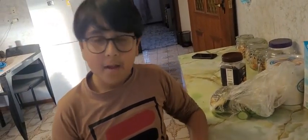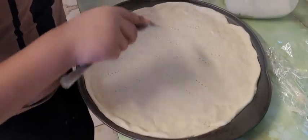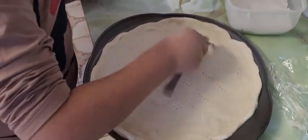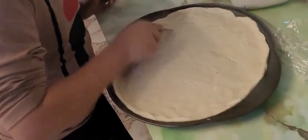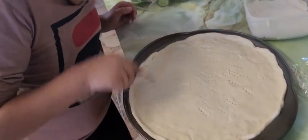Guys, I'm helping my mom making pizza. I'm just paying for it. It's fun doing it. It's easy. It's so fun!